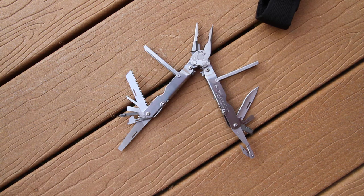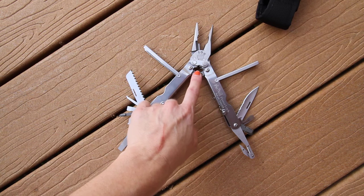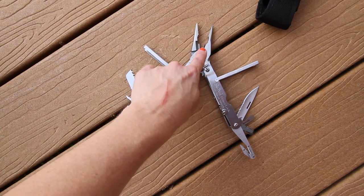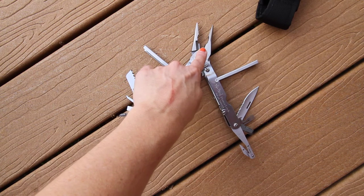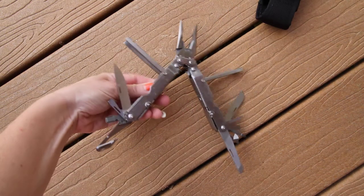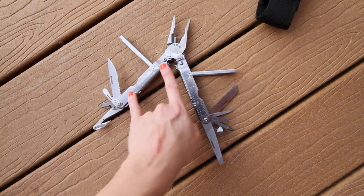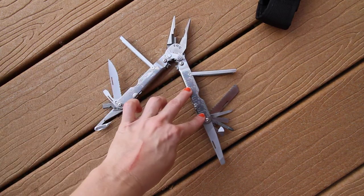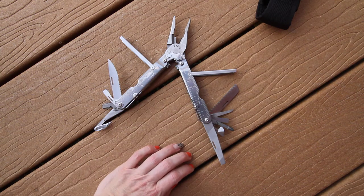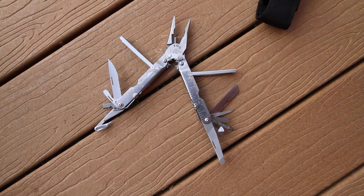Up here you have the wire crimpers, wire cutters for hard material, needle nose, and wire cutters here. Also on the handles you have a ruler in inches so you can measure different things as you're going along and cutting.